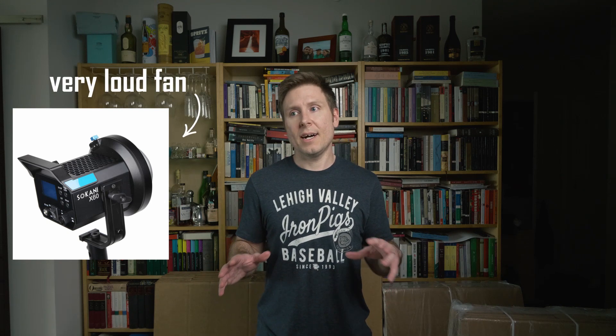Hey everybody, welcome back to Overkill Projects. In the little more than a month since my last video, we have added a new member to our family, closed on a new house, and the entire world has descended into an apocalypse. But the world moves on, and now that I'm getting a little bit more free time, I thought I would finally finish up the final word with the Sakani X60 and making the fan a little quieter. I tried a couple things a few weeks ago, and we're going to be going over those today. So let's check it out.